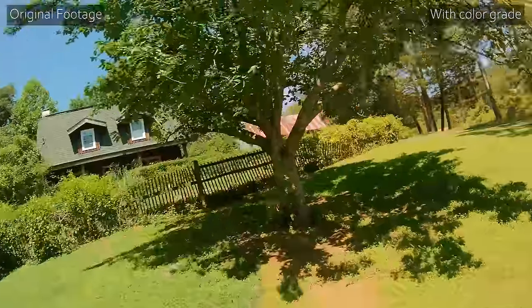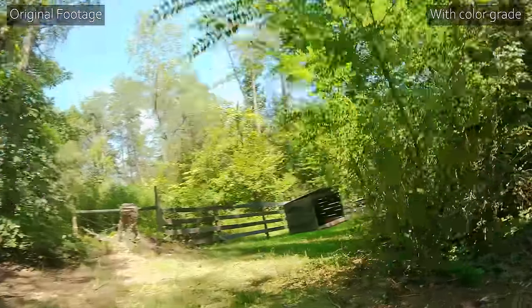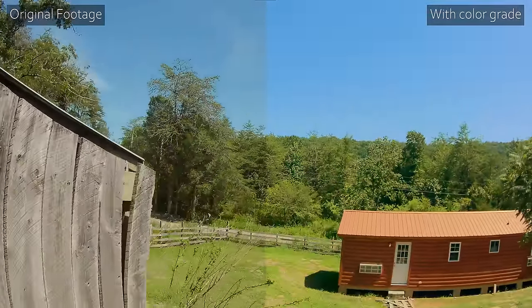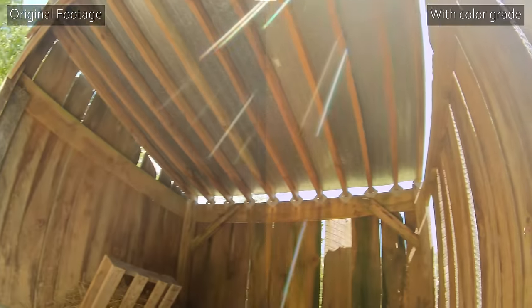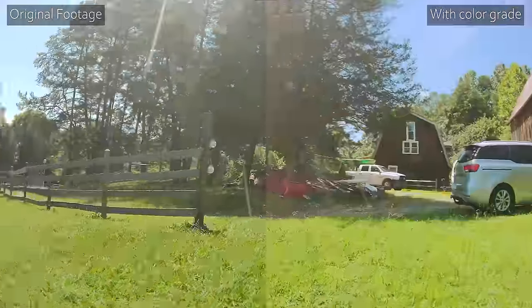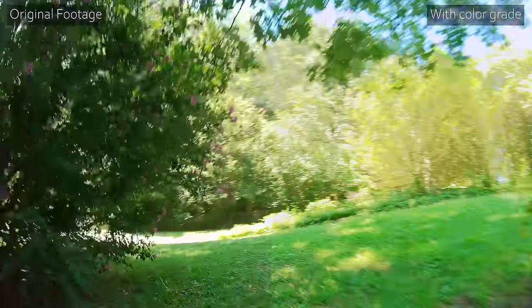The footage we're looking at now is 4K30 — the highest resolution this camera supports. For freestyle flying and especially uploading to YouTube, you might think there's not much point to 4K because the camera might not have enough bit rate to justify it. But that's not entirely true for the Runcam Thumb Pro — its bit rate is actually pretty good and high enough to make 4K worth it. Looking at this footage, I do feel like it's noticeably better at 4K than it was at 1080p.